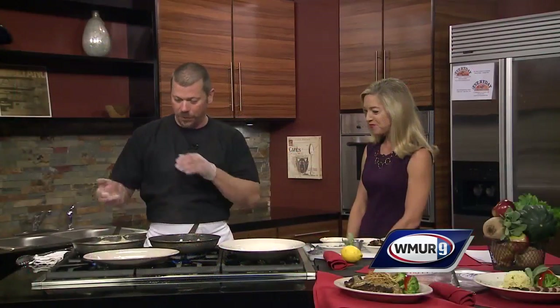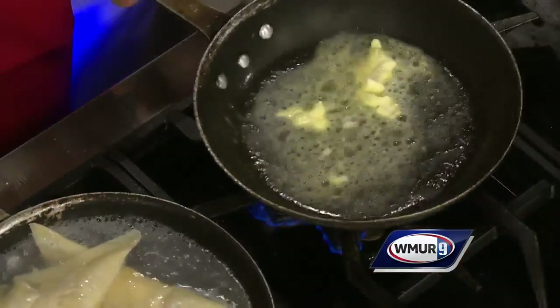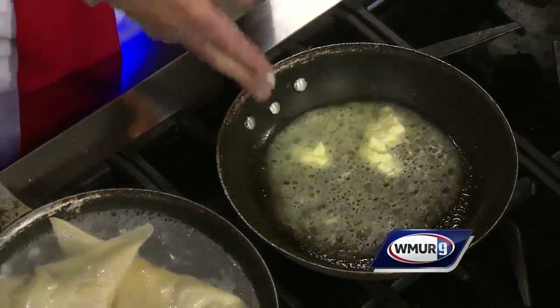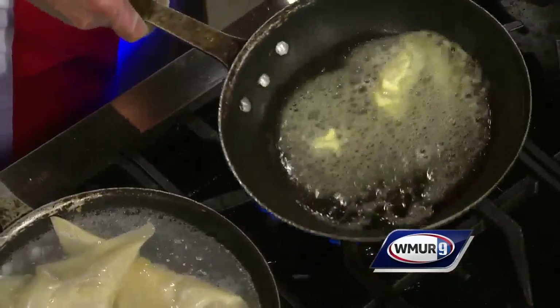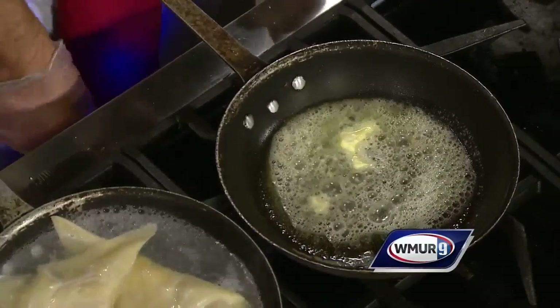So we're starting the sage brown butter sauce. Since the ravioli is going to cook — it's going to be about a minute, minute and a half — so first of all, what we do is start melting your butter. Once it starts to get to that point, that's the easy part — melt the butter.